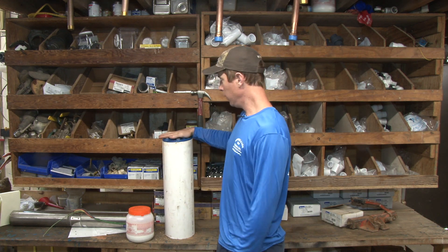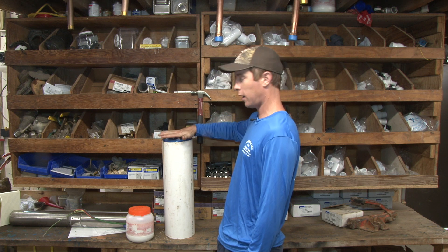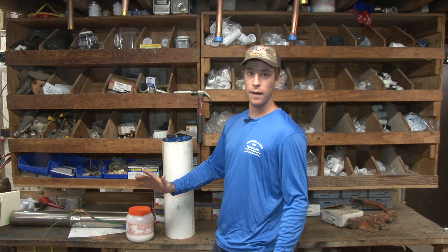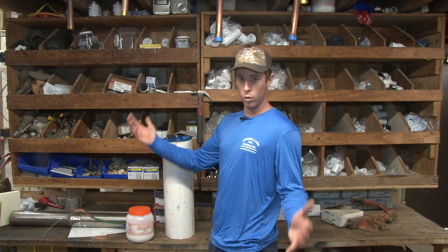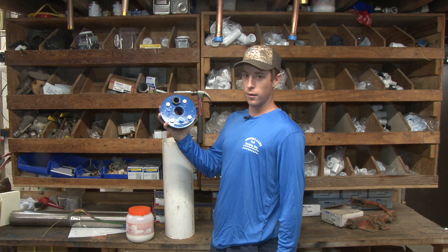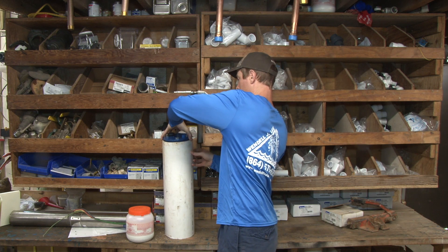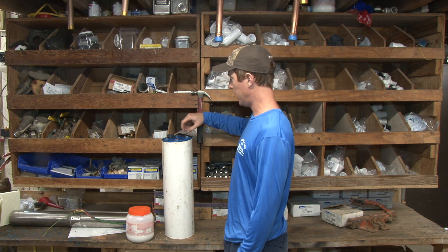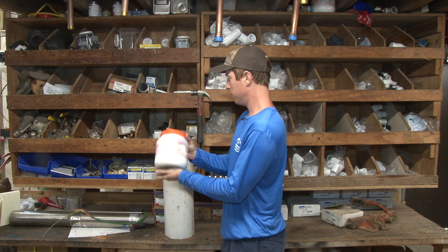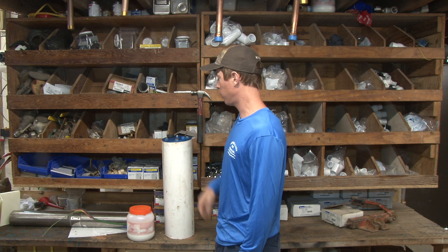Most wells that are done properly will have a cap on them — for an above-ground installation, and for a pitless adapter, just a solid cap with bolts. How would you do it? Here in our area where the frost line isn't too deep, these are standard well caps. They have little fill plugs with a vent tube in them. You simply unscrew the vent, get a funnel, and dump in however much chlorine you need to sterilize your well.